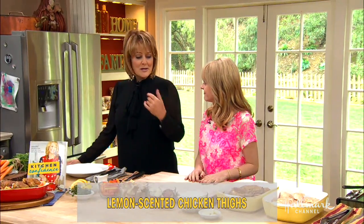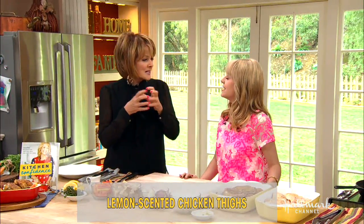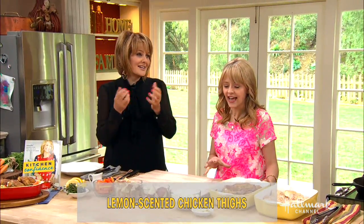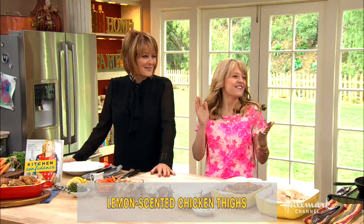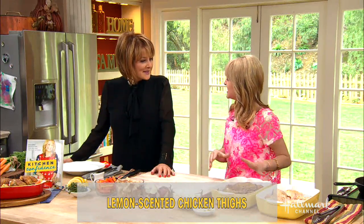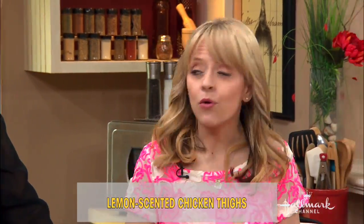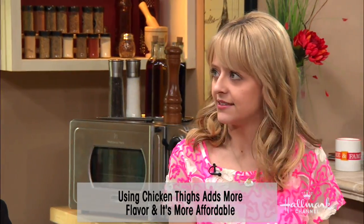So explain to us exactly how we do this. I love it because it's the darker meat — it's so moist. It was a happy day in my kitchen when I started cooking with chicken thighs instead of chicken breasts. They're more affordable, they're more flavorful, and I really like them for a portion size as well.